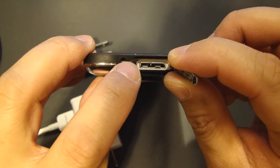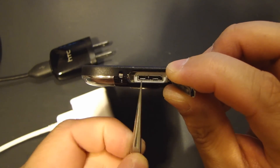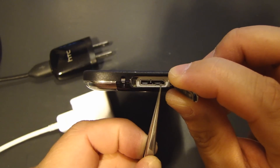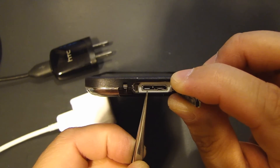This is actually a USB 3.0 micro B connector, and you'll see that there are two portions to this connector. The one on the right, which is a bit wider, this is your USB 2.0 micro connection, and on the left side, this is your USB 3.0 connection.